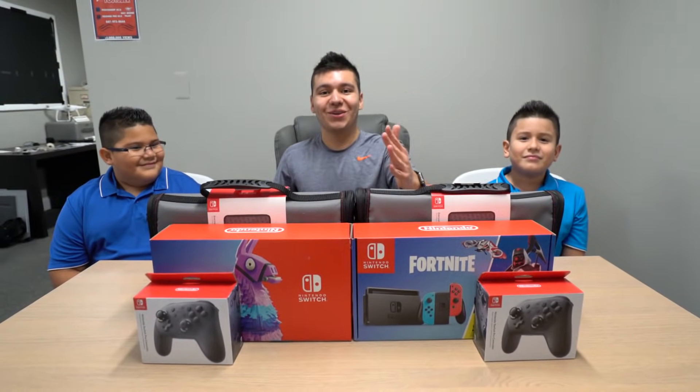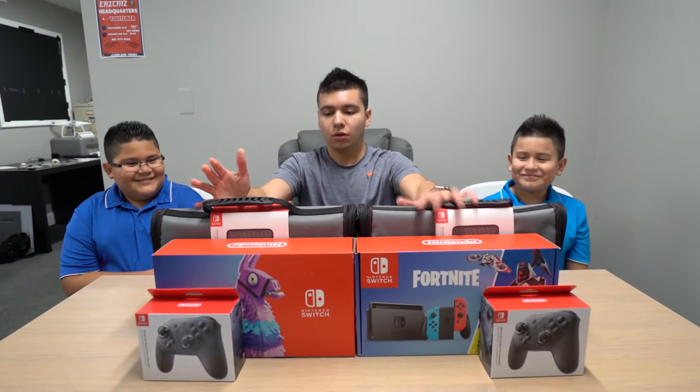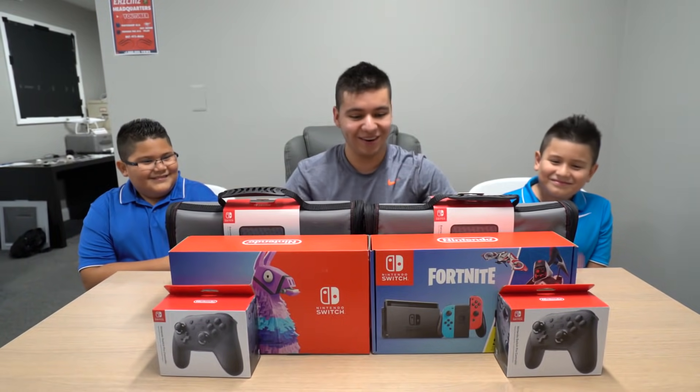What's going on amigos, welcome back! Eric MZ here today. What kind of YouTuber gets two Nintendo Switches right here, two pro controllers, and two cases?